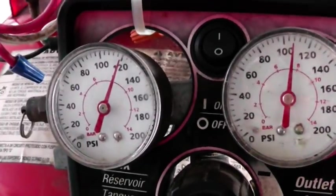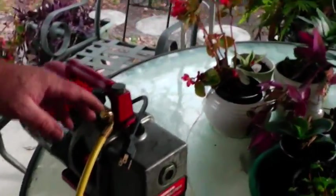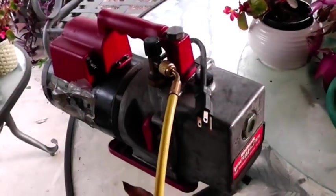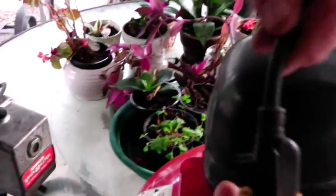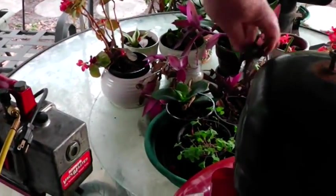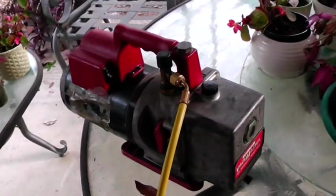So you can use it for blowing up pressure. Something else you can do with a refrigerator compressor — let me unplug this — is use it as a vacuum pump.